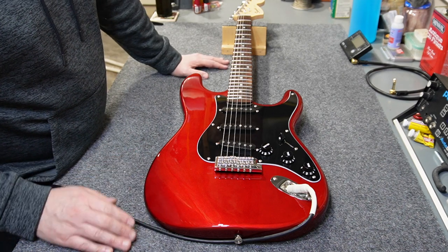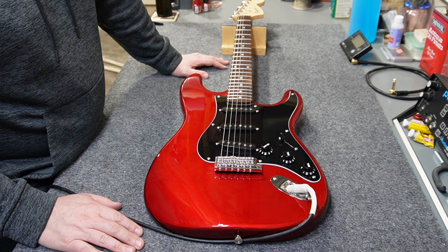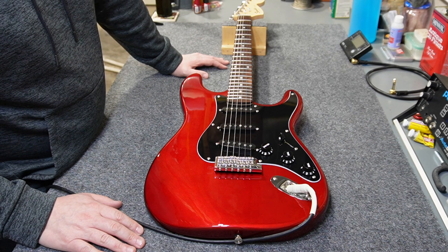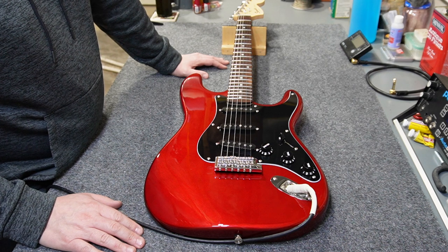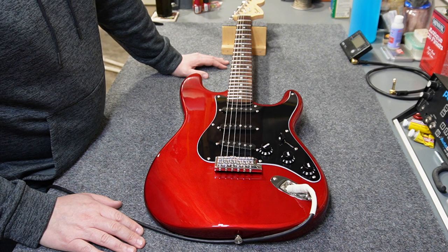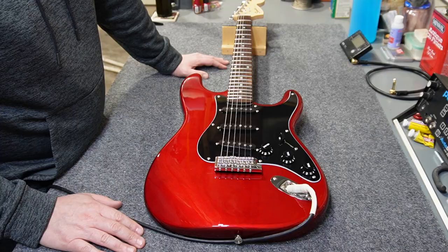Thank you all for hanging out with me on this build and this series. I'm probably going to be doing another one soon, but I'm going to take a little break before I do a strat again. I think I've got an Epiphone Les Paul planned for a small upgrade, and then we'll probably do a couple more teardown disassembly videos in the interim. If you want to see any of that, be sure you subscribe. Thank you all for the likes and the comments, be sure to check out my Amazon links, and I'll see you guys next time.